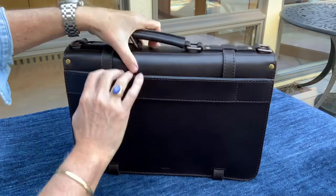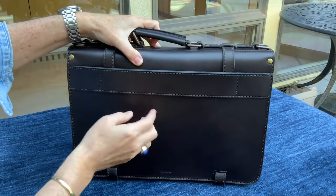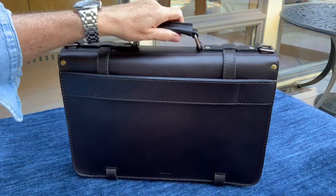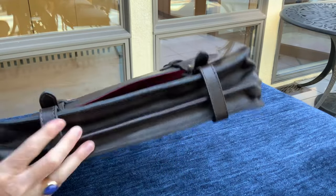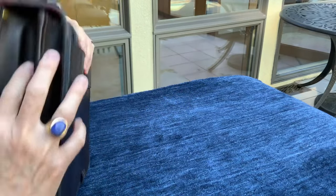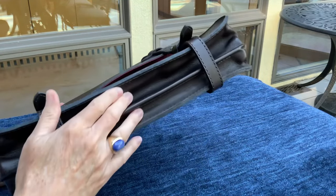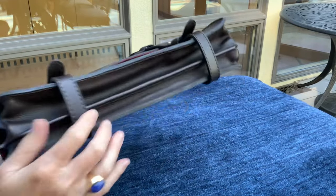On the back of the bag there's a very handy full-length magazine pocket with a built-in heavy-duty luggage strap, so you don't need to buy an extra one. The double gusset is made using just one piece of leather that goes around the whole gusset rather than smaller pieces stitched together. It's more expensive to do it that way since you have to use a larger piece of the hide, but you get a stronger gusset.